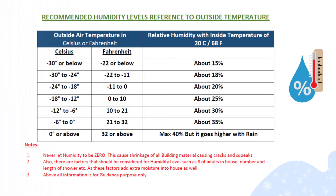To explain how much humidity you should have in the house, I'll show a chart you can use as a reference. It compares the outside temperature with how much humidity you should maintain inside the house.